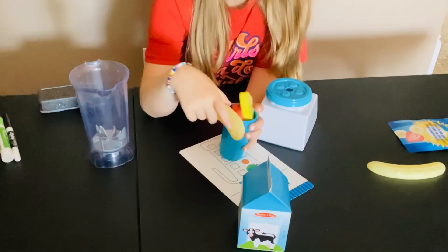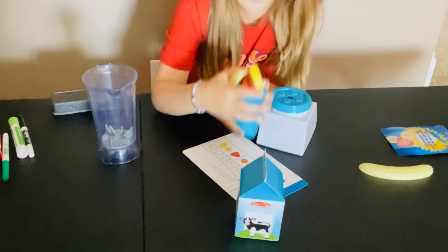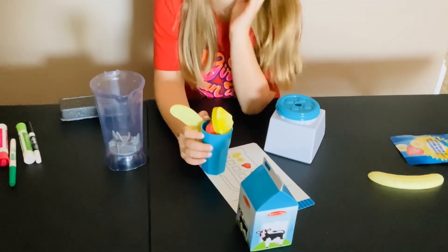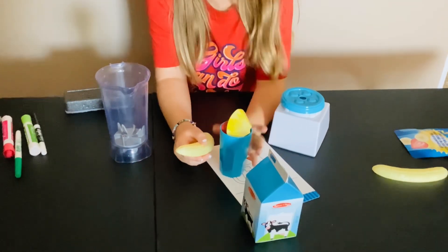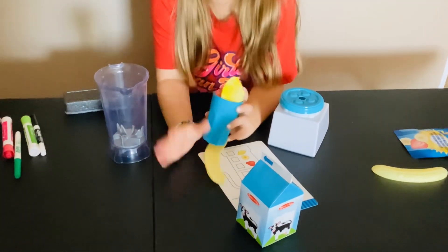Okay guys, it's over for today — we'll see you in our next video! Don't forget to subscribe and give this video a huge thumbs up. This smoothie is so good. Bye!